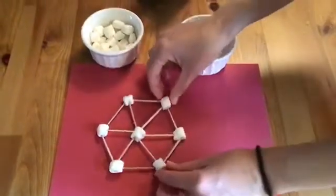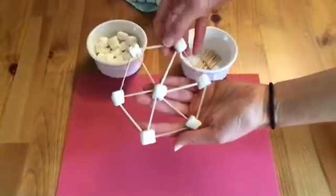And here is my first snowflake shape. As you can see, it has six sides.